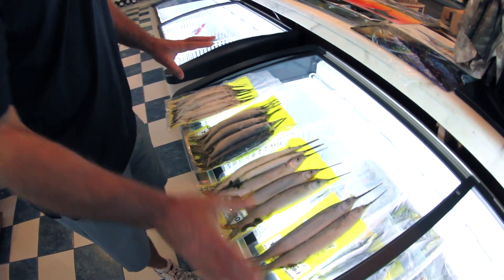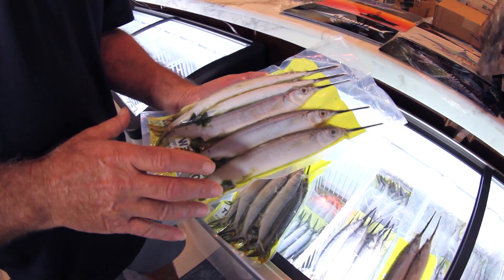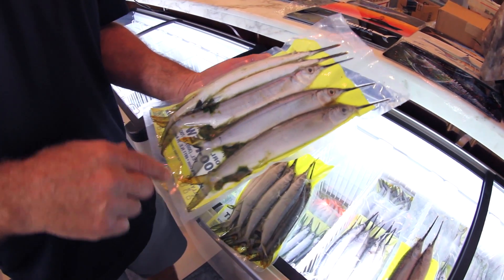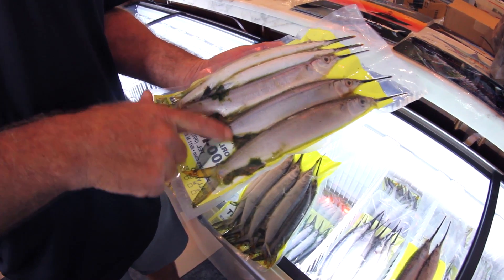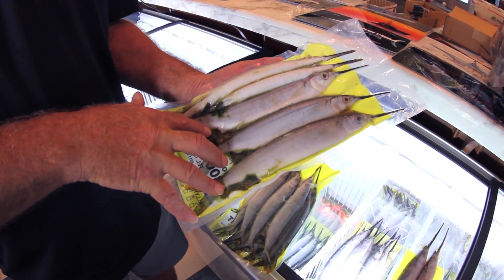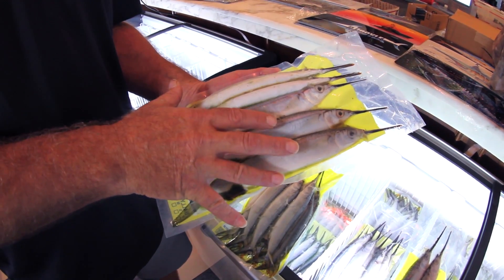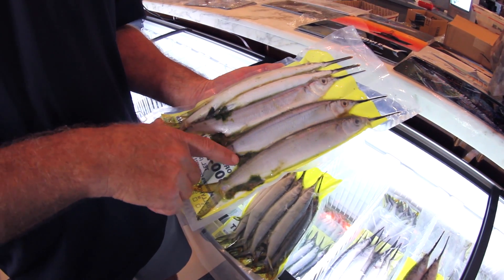There are several things to pay attention to when you're looking for baits in a tackle shop. Ballyhoos will spawn at different times of the year. When they're inshore on the grass flats and pre-spawn, you'll see that their excrement is actually a vibrant green color. That's the ideal ballyhoo you're looking for, because at that time of the year their bellies and skin are going to be a little bit tougher than later in the year when you'll see excrement that's actually brown.